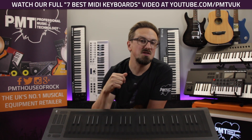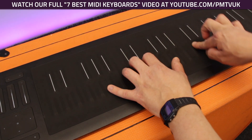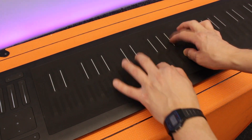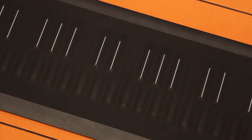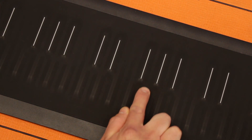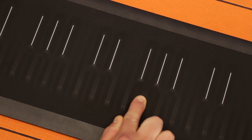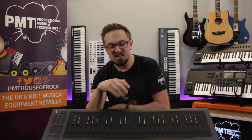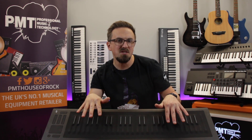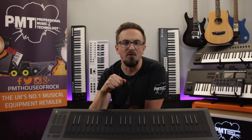Unlike a standard velocity-sensitive keyboard or even a keyboard with an aftertouch function, the keys on the Seaboard Rise actually offer five different dimensions of touch response. For example, you can glide between notes, slide your finger up and down the keys to control note parameters, and you can also shape a sound depending on how much pressure is applied or how quickly you lift off the key. It takes a bit of getting used to, and you definitely wouldn't want to use one for practicing your classical piano grades, but for more experimental synth players it really opens up expressive and tonal possibilities like you've never played before.